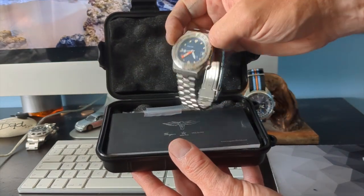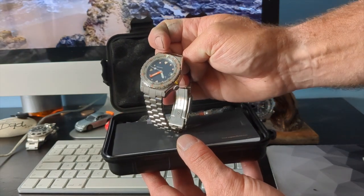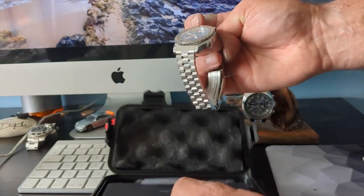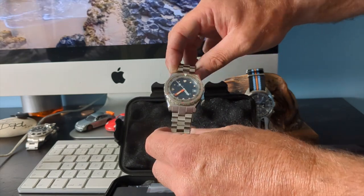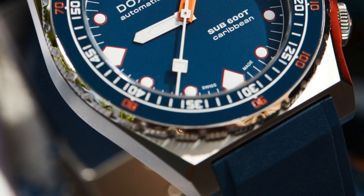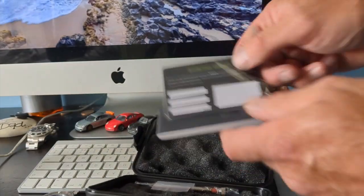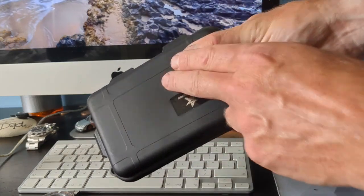Unfortunately I paid in full and have had no discount on this one, so just to be transparent. The watch itself is a Doxa homage and comes with a little book, a warranty card, a couple of tools.